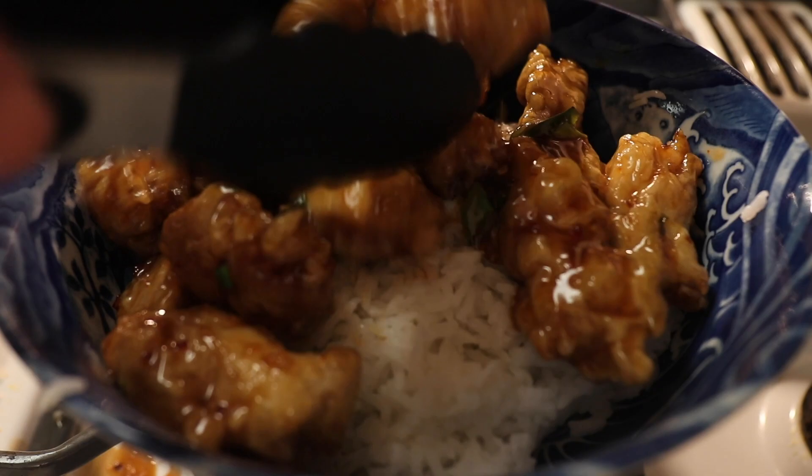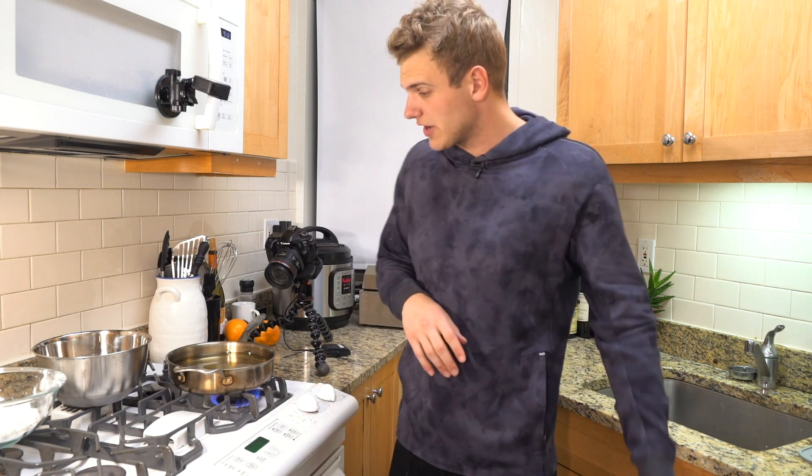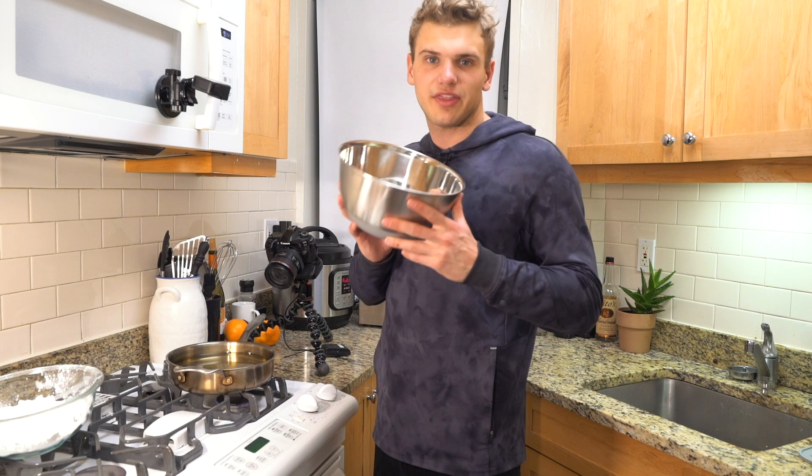That is not where that goes guys. Welcome back — on today's episode we're making orange chicken. Let's get cooking. I apologize, it's been a bit of a hectic week. My pipe burst, there was water going everywhere — the dishwasher, turn the dishwasher off. But we're back, we're cooking orange chicken.